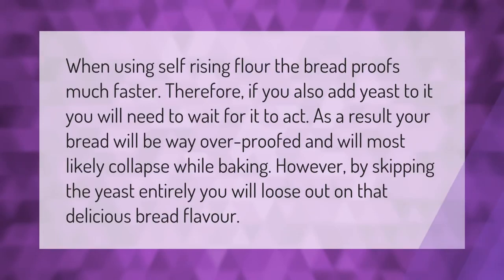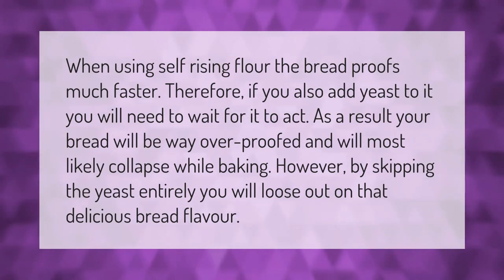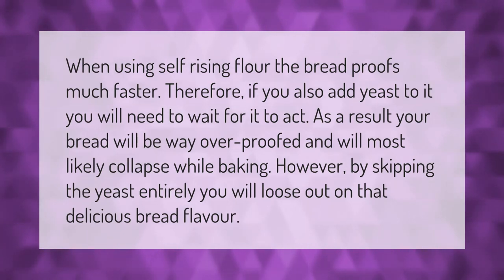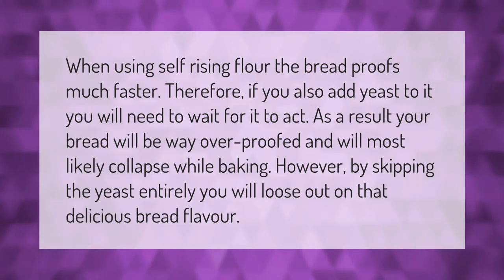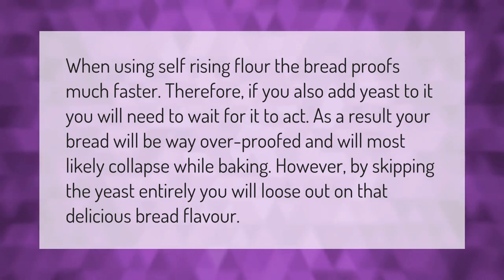When using self-rising flour, the bread proofs much faster. Therefore, if you also add yeast to it, you will need to wait for it to act — as a result, your bread will be way over-proofed and will most likely collapse while baking. However, by skipping the yeast entirely, you will lose out on that delicious bread flavor.